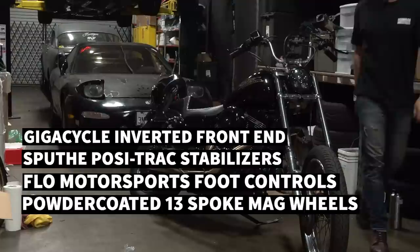On today's episode we'll be installing a Gigacycle Corsair inverted front end. We also have a Spoof Positrack stabilizer system, Flow Motorsport foot controls, a set of freshly powder coated 13-spoke mags with new tires, and some Biltwell Tracker high bars and Murdoch risers.